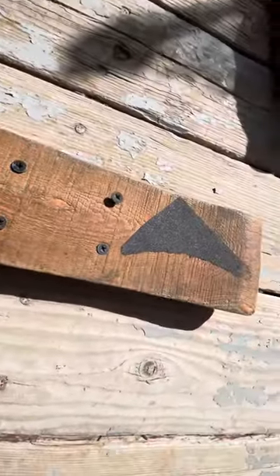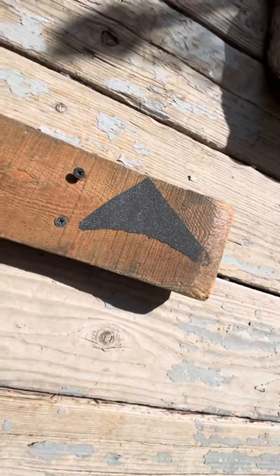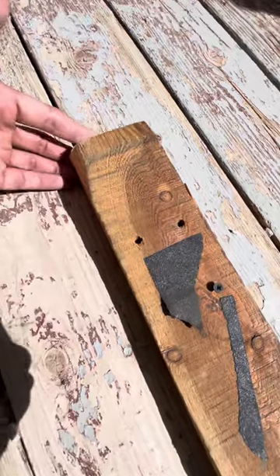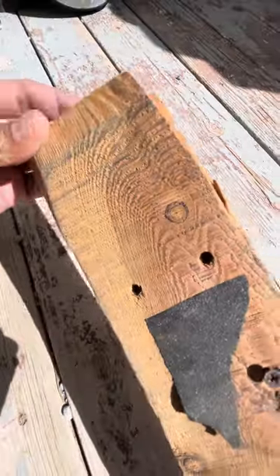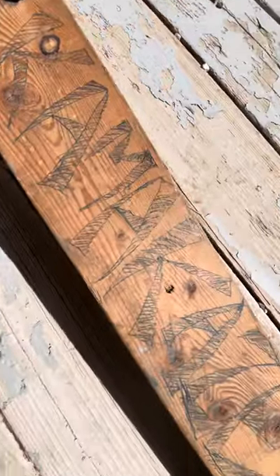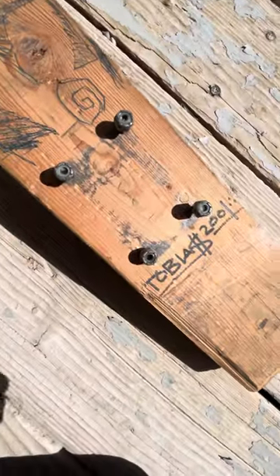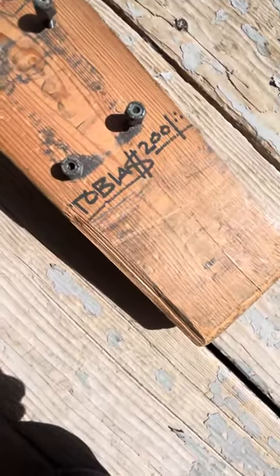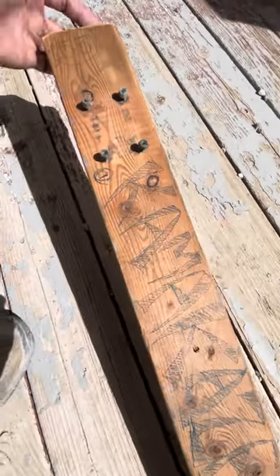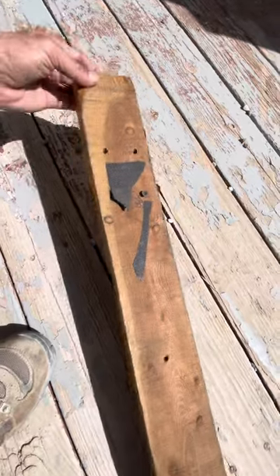Man, I've rode this thing for many years. The guys have done 360 flips on this. I think we've grinded some poles. It's kind of gnarly, but it has been retired and this is older than some of you skaters out there. A kamikaze out of the Christmas tree stand.